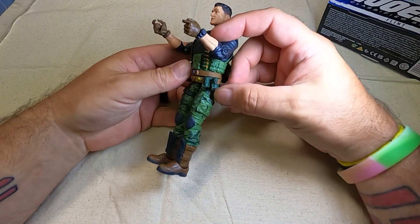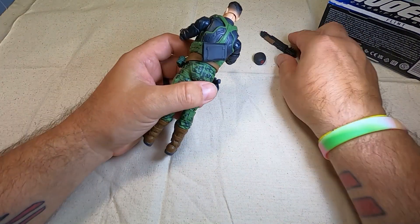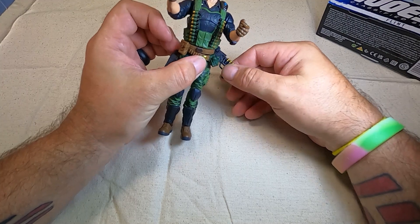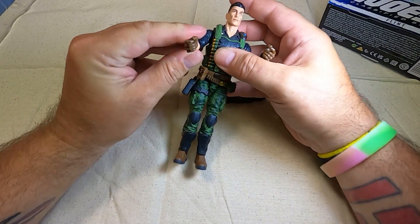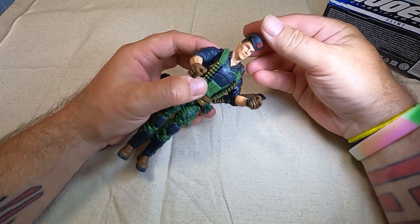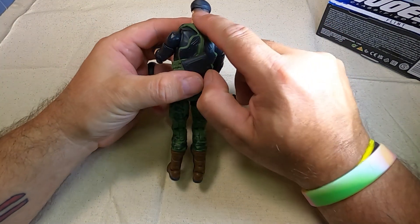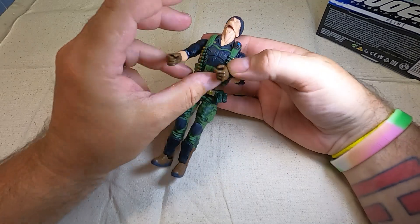Got some funky looking grenades here, or claymores or something. Let's put his pistol in its holster, and he's got this big old shotgun holster here — that's kind of neat. We want our dude to be holding it though. He's got the Joe communicator or whatever that most of the figures have. Let's put this beret on and see how it holds up. Nice and snug fit, very nice. Looks good. Look at that fade on the back of his haircut — that's kind of neat.